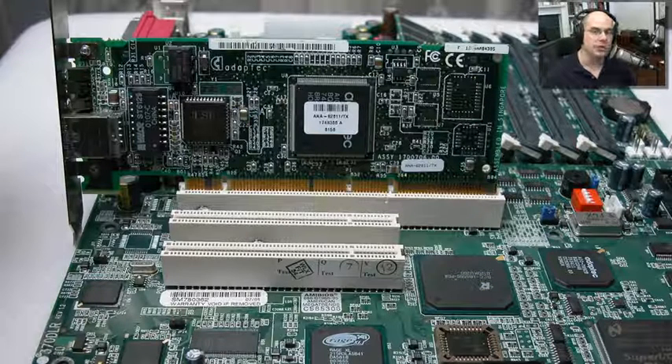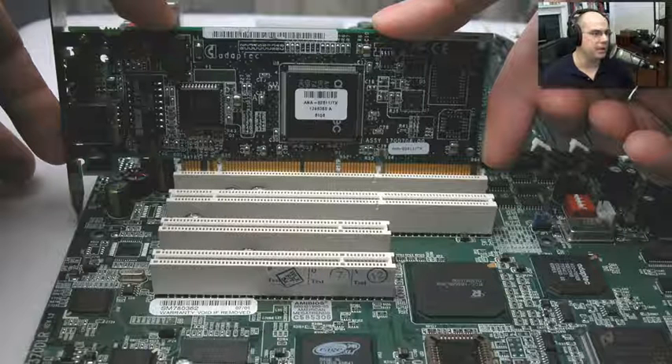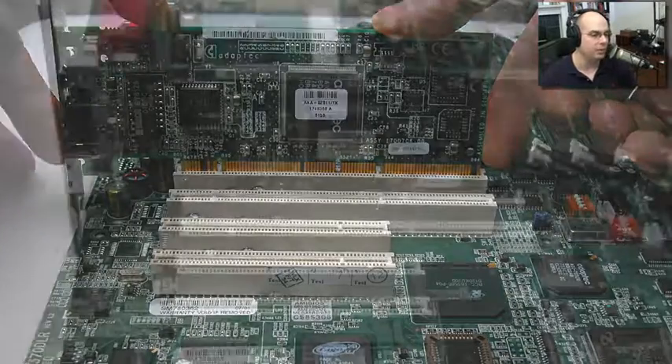There should not be a lot of forcing. You shouldn't be banging it or hitting on it — it should easily slide right into that slot. We're using the edges of the card to simply push it gently into that slot, making sure that we don't bend the motherboard at all when we're doing this.